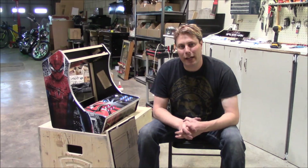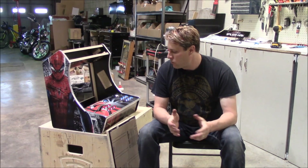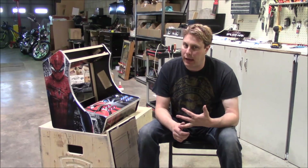Hi, this is Casey from Retroactive Arcade once again. I'm going to do a quick video on how to put the marquee in some of our arcade cabinet kits.